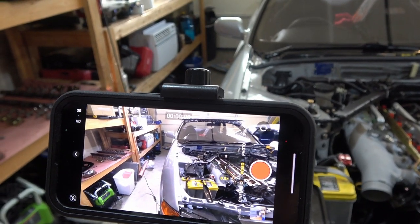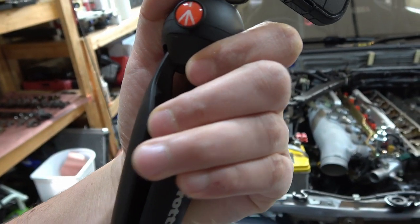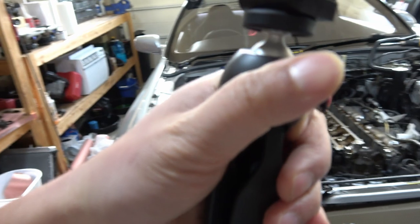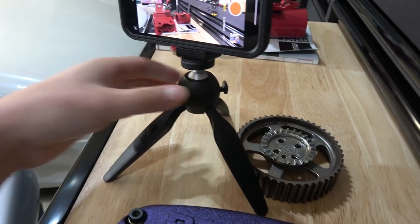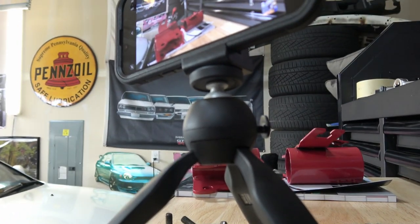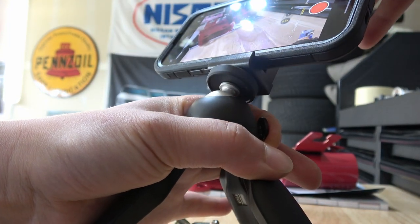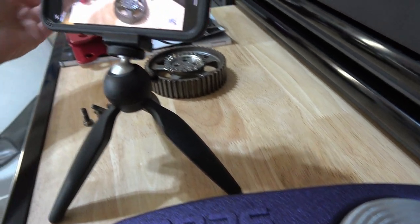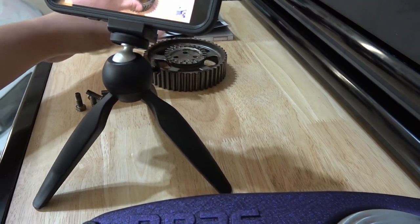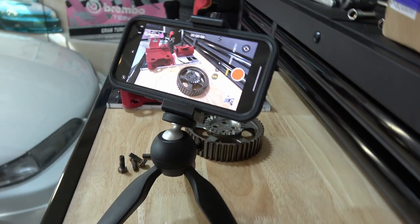I'd probably recommend, if you're going to use this as your primary camera, get yourself a nice cell phone mount. I like this little mini tripod — you can collapse it and use it like a handle, or use the adapter to pivot it around. So if you wanted to review a product like this cam gear, you can have your cell phone sit stationary while you're talking. I think that's a good starting point for a channel.